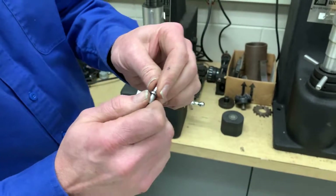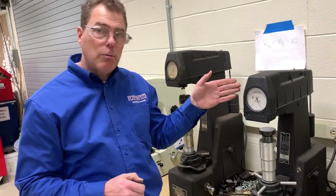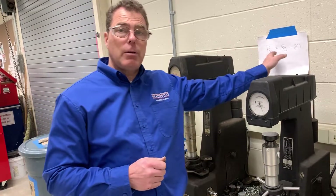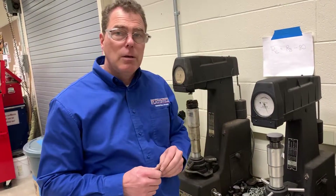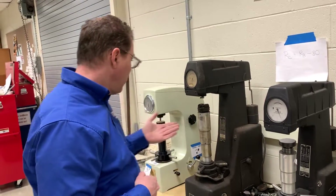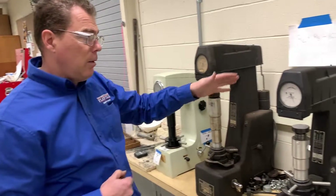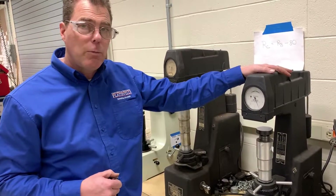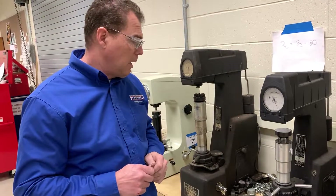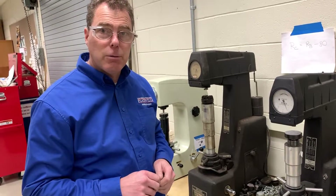That's how you take a Rockwell B hardness reading. You're going to record all that data, and when you do the write-up we'll convert the Rockwell B to Rockwell C so all the data can be on the same graph. Now you know how to operate both the newer and the older hardness tester. They're both manual machines — no electronics to go bad — and this one is probably at least 50 years old and still working fine.